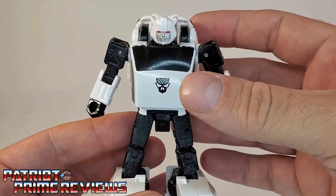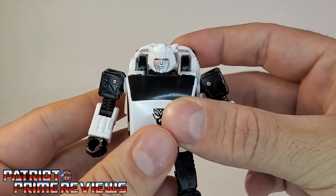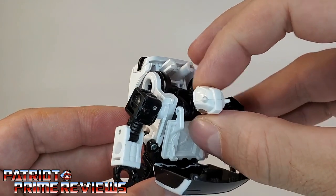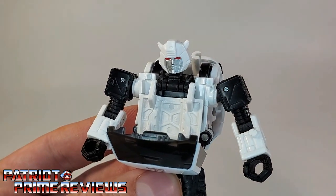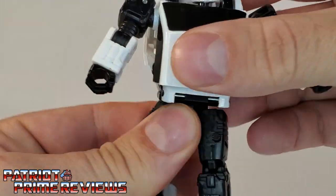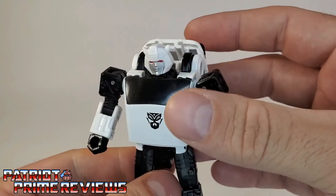Articulation is exactly the same as Cliffjumper and Hubcap. Arms go up and down all the way around, there is an elbow bend and an elbow swivel. The head is on a ball joint — it can look up, down and all around. Bug Bite also has an extra joint on the head that can pop it up for some reason; it has no use whatsoever in transformation, and neither Cliffjumper nor Hubcap have this feature. He also has a rotation at the waist, the legs can go up and down, there is a knee bend, and some great ankle tilts.